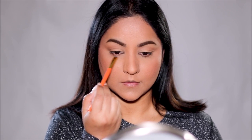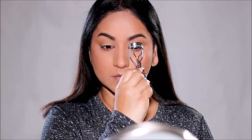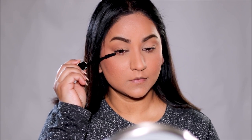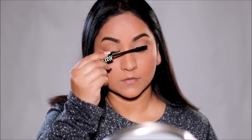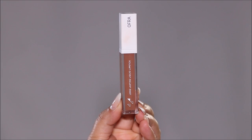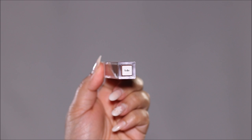For my eyes, I'm using the Hoola bronzer to bronze up the ends and bring in warmth and dimension, and also applying it in my lower lash line. For mascara, I'm using one of my drugstore favorites — the Essence Lash Princess. Finishing up with the long-lasting liquid lipstick from Ofra in Sobe.